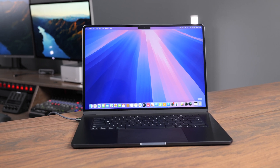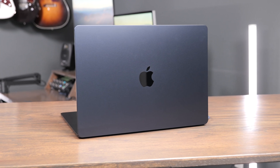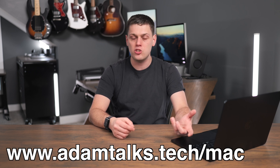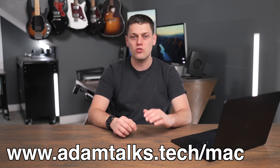The M4 MacBook Air is finally here and it's a fantastic computer. In this video, we're going to be talking about my first impressions of the 15-inch M4 model, who I think it's for, and who I think should maybe steer for a different model instead. I'm going to have links to all my favorite configurations of this computer in the description below, or if you're looking to buy a Mac and need some personalized recommendations, I've also got a link you can fill out to get some personalized recommendations from me.